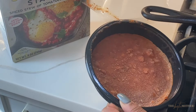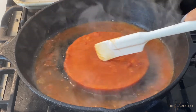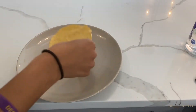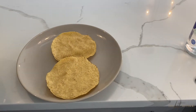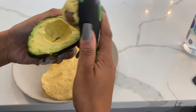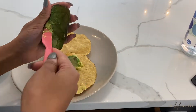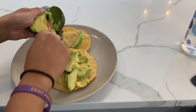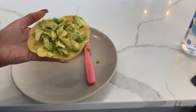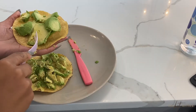So the shakshuka did not come out looking very appetizing — it was definitely just a frozen block of tomato sauce and vegetables. It doesn't look the most appealing. For the tostados, I took my avocado tool — I'll link it below, it's really awesome — and mashed the avocado onto the tostados, then topped it with salt, pepper, and red pepper flakes. This was actually really, really good, and I've been eating this snack a lot ever since.